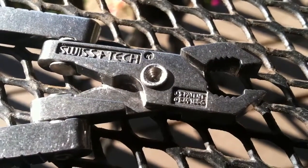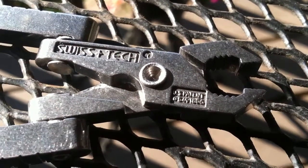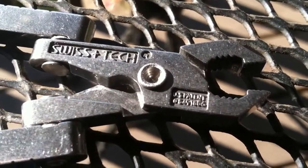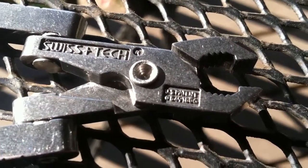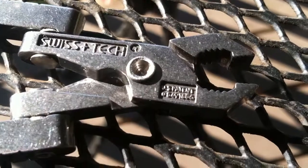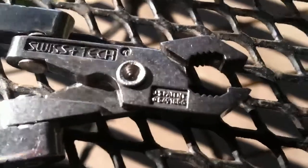Hi guys, what you are looking at is the SwissTech Microtech 6-in-1 keyring multi-tool. I'm going to apologize for this right away — if you're hearing any crowing or other noises, those are our fowl. We've got guineas and banty chickens, so stay with me guys. That shouldn't be too bad since this doesn't pick up the greatest sound.